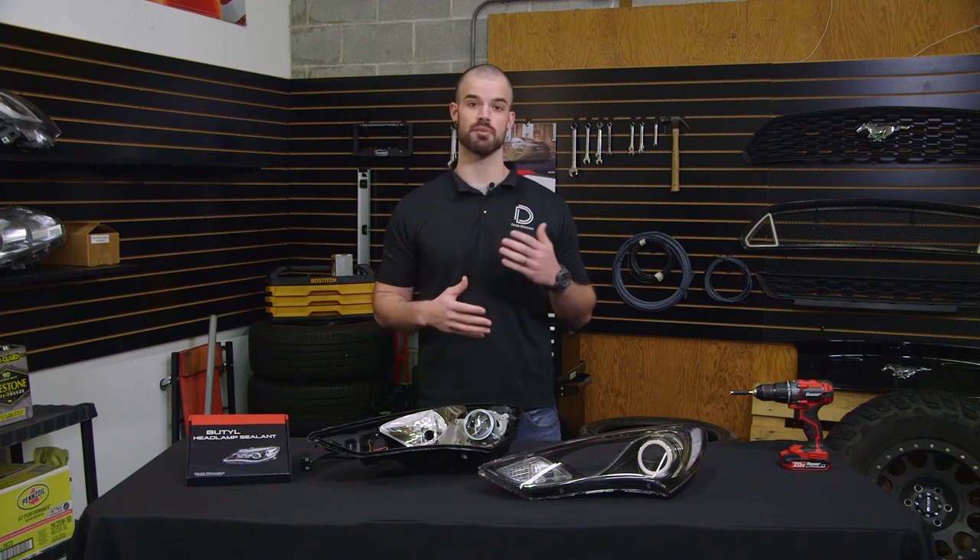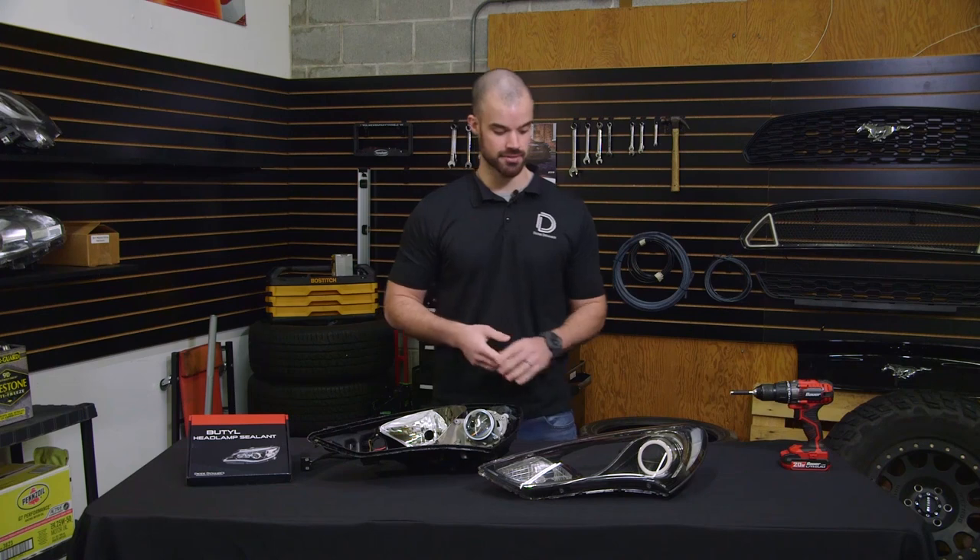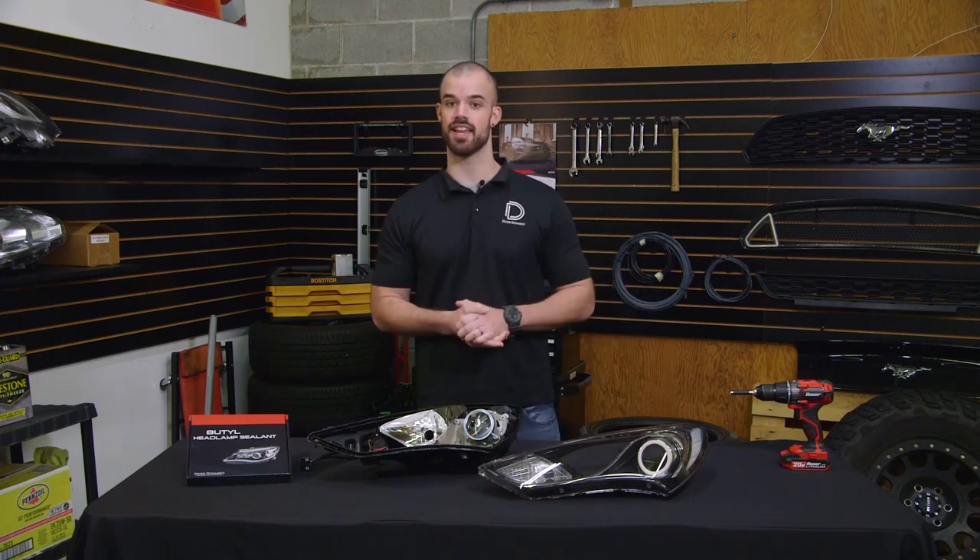Butyl is a sealant that's typically used to reseal headlights after retrofitting them with projectors or installing products like our HD LED halos, pro series demon eyes, or multi-color LED boards. To show you the installation today we've got a Gen Coupe headlight that's fitted with one of our HD LED halos.